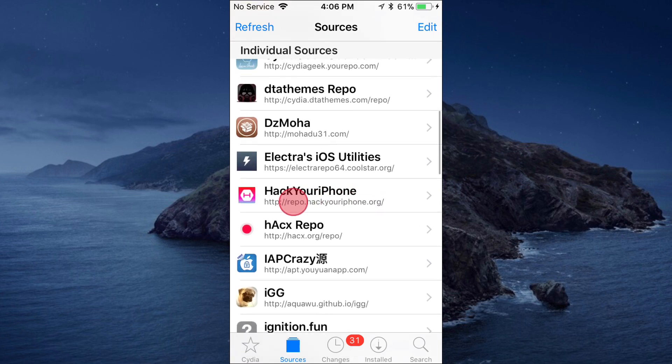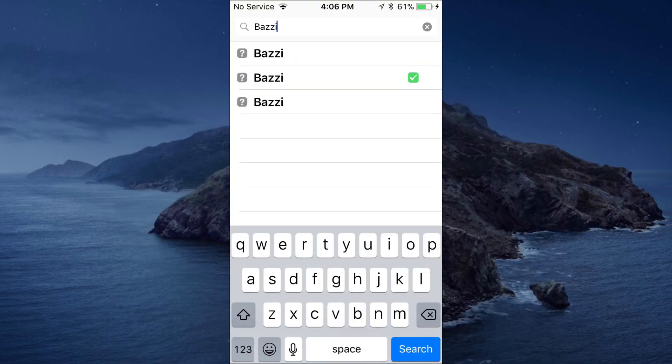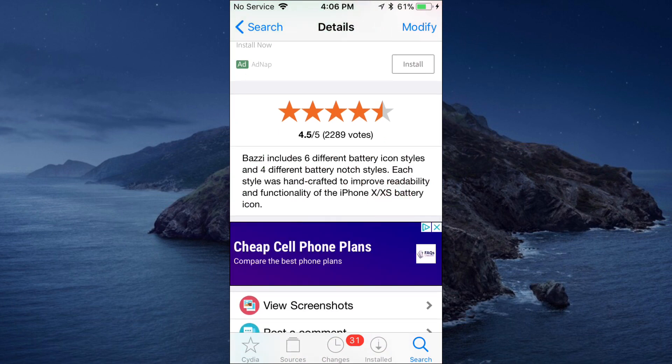So basically, you guys want to add the source repo.hackeriphone — it's on that source right there, so pause the video to get the source. Once you add the source, just search up the tweak B-A-Z-Z-I, and this is the one that will pop up for repo.hackeriphone.